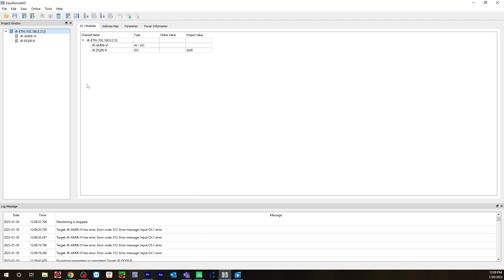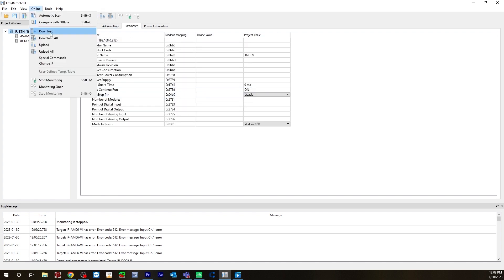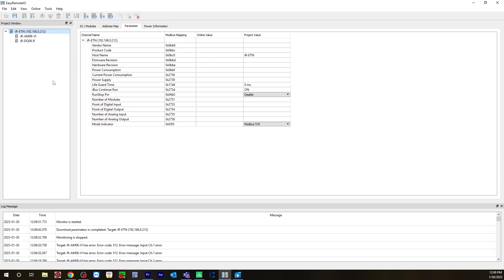Let's go online to make sure we're getting communication to the remote IOs. Go to online. If you change any parameters here, you will need to first go to online and then hit download. As you can see, download parameters is completed and it was successful. Go to online, start monitoring — the monitor is started. You can see that this is highlighted green, indicating that you are connected.